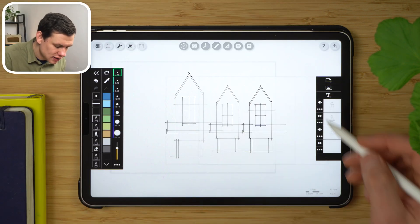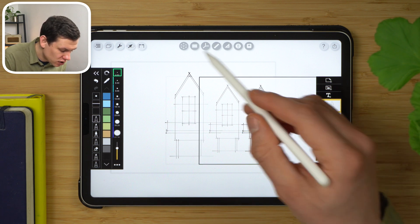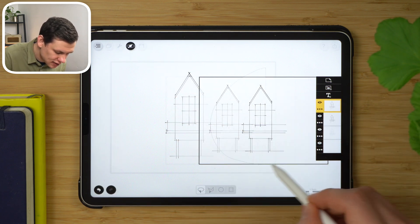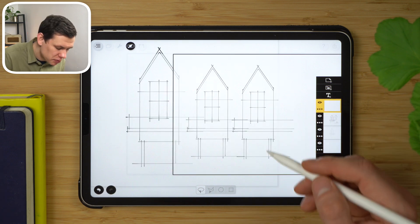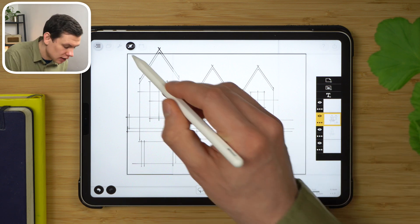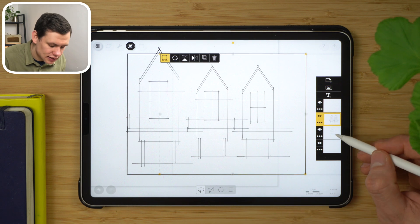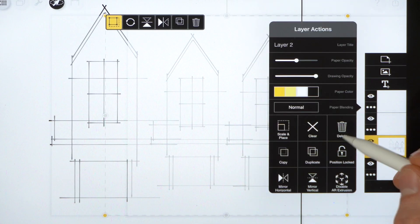Now I want to merge all these layers together. I'll pick the layer at the top, use the lasso tool to select it, and then tap on the layer below — it's been copied down. I'll repeat the procedure to copy this layer down once more: select the layer, lasso tool, and then double tap on the layer below. Now I can get rid of these two main layers above.